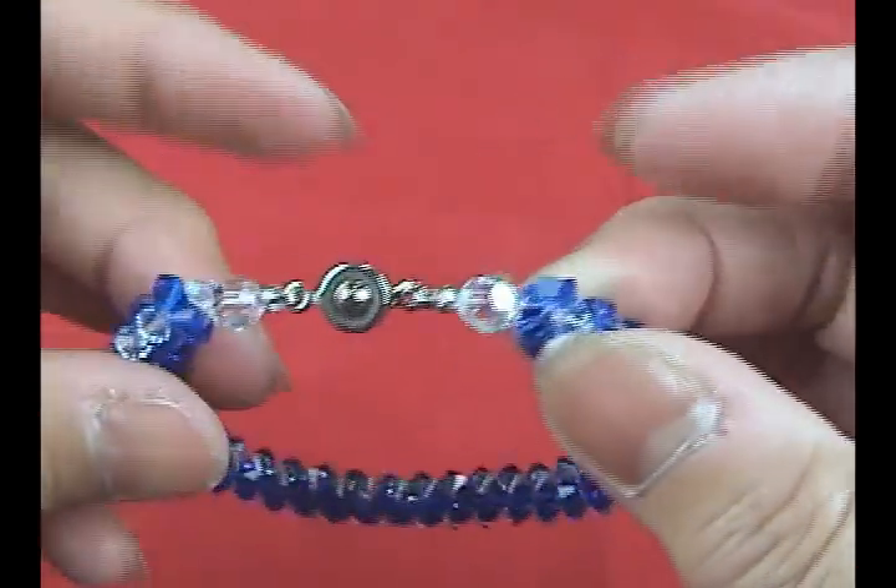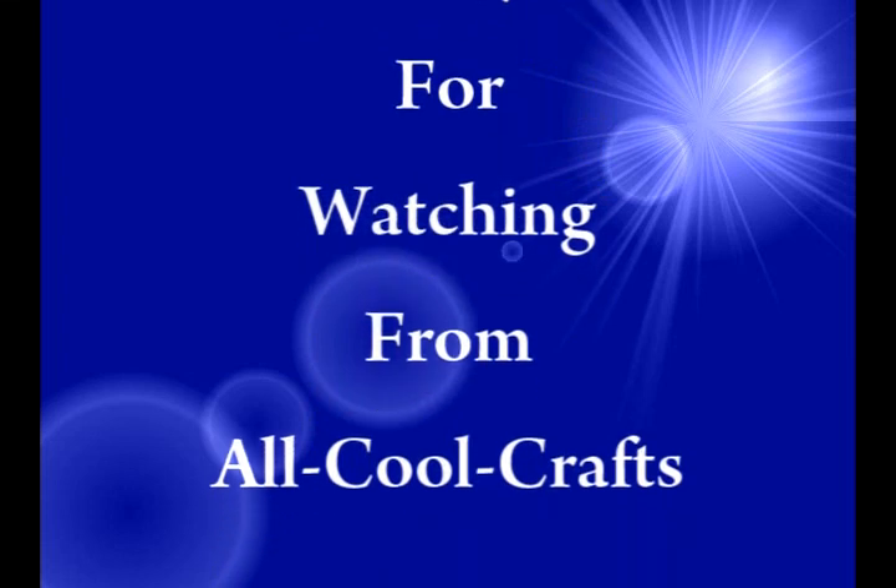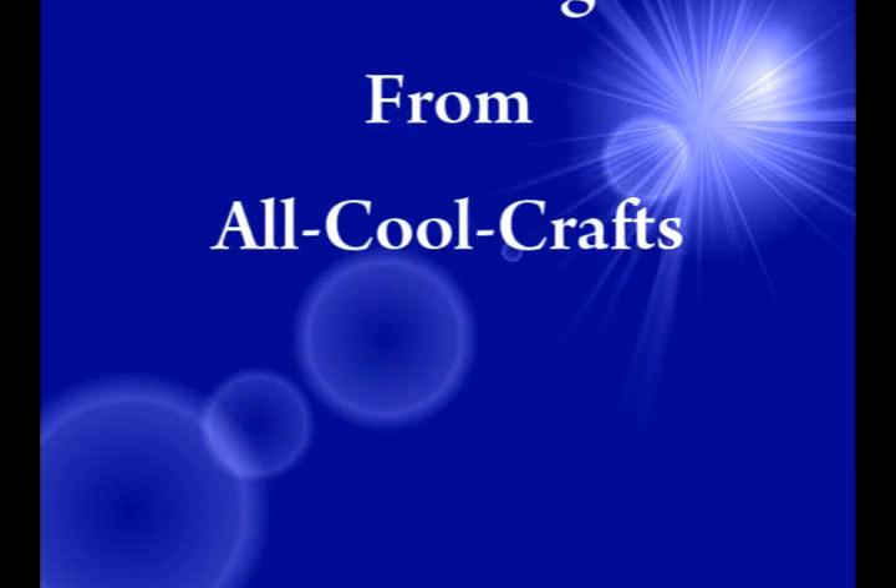And now we have finished our bracelet. Thank you for watching. See you next time. Bye.